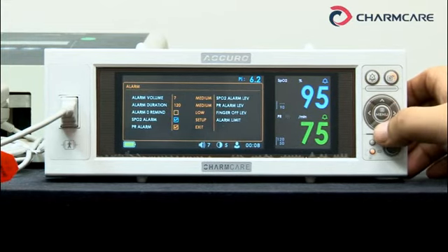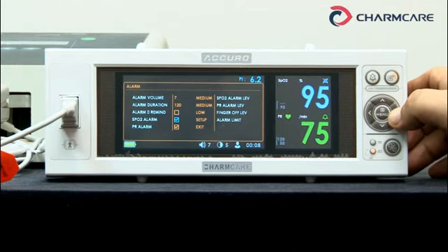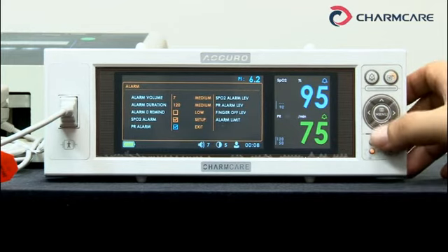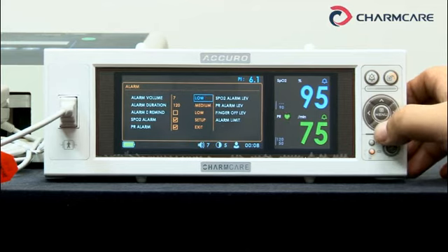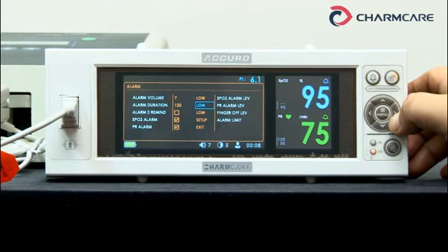Off or on. SPO2 alarm: checks if the SPO2 value is out of the set range — off or on. Pulse rate alarm: same as SPO2 alarm — off or on. SPO2 alarm level: medium, high, or low — you can select. Pulse rate alarm level: medium, high, or low. Finger up level: low, medium, or high.